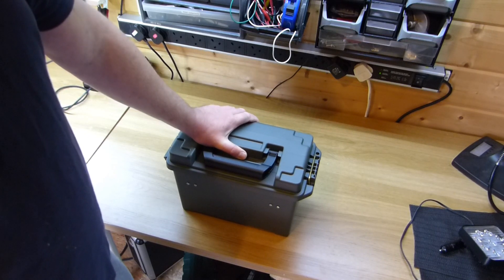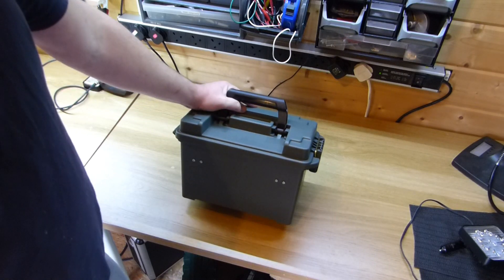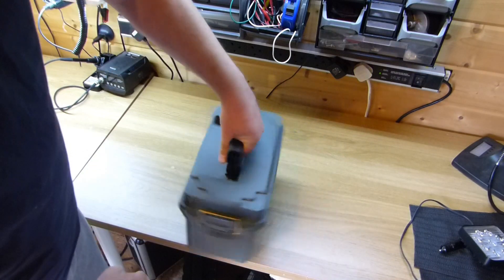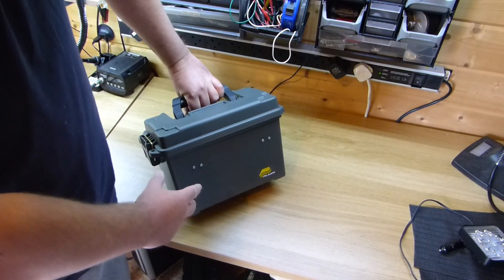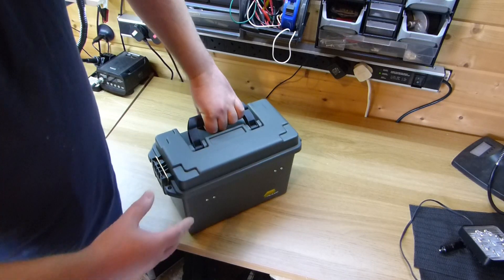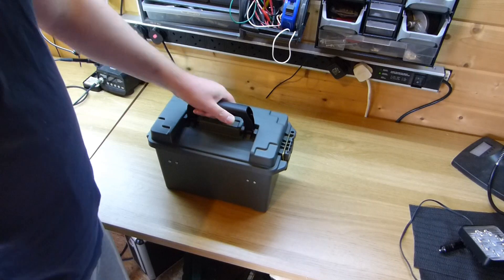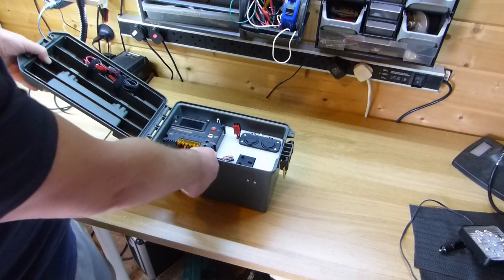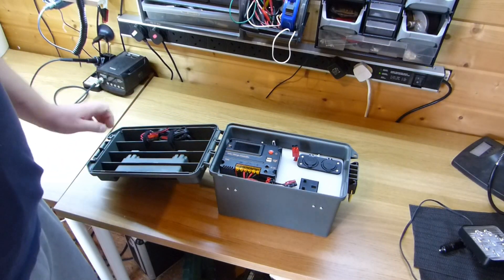It's waterproof as well. Obviously the integrity has been changed because I've drilled a few holes on the sides to support the shelf, but those bolts are sealed so I can't see that making much of a difference. Having a look inside — let me bring the camera in a bit closer.